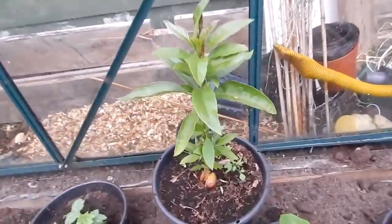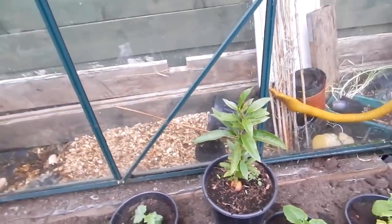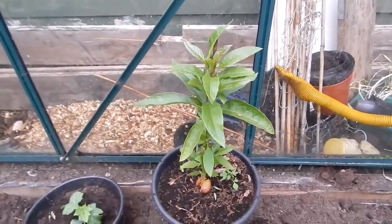There isn't much else to show you around here, folks. Oh, my avocado — that's doing alright. My avocado's doing alright!